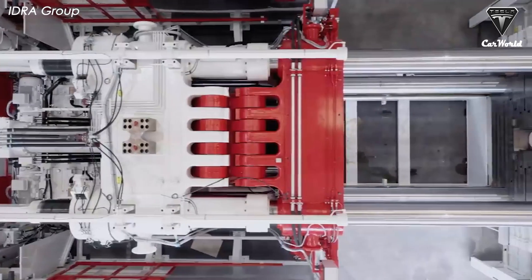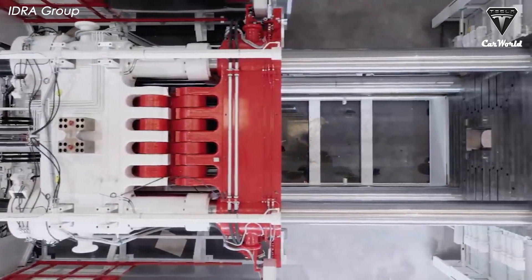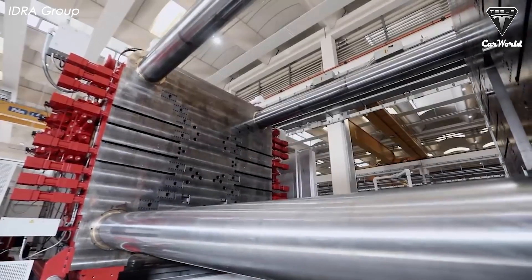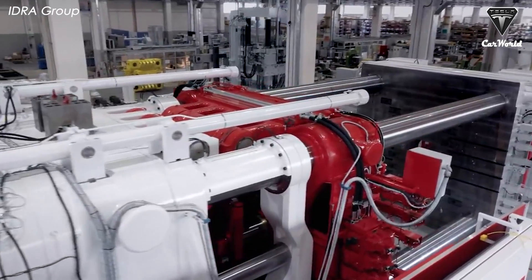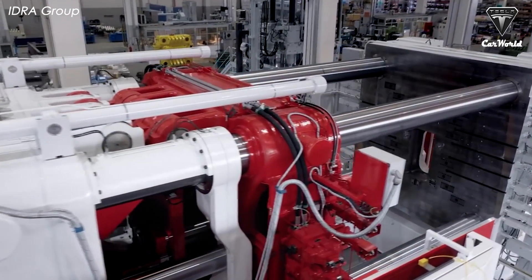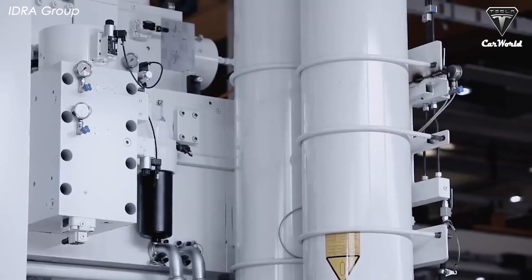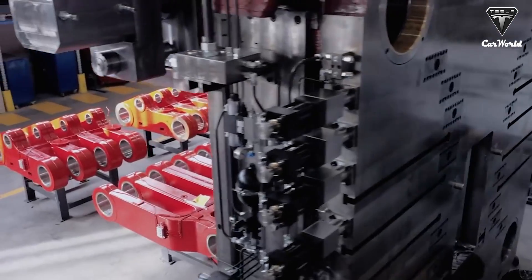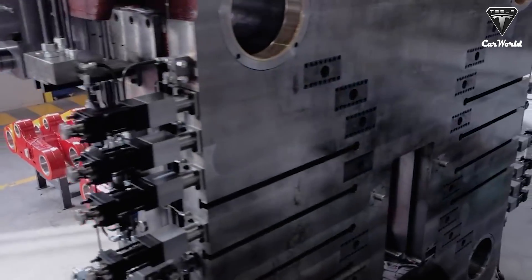IDRA General Manager Ricardo Ferrero emphasized that the length of the entire production line can be reduced by a good 20 percent, and the total energy consumption of the full underbody manufacturing process can be estimated at about 20 percent less than the traditional one, which means less CO2 in the air.